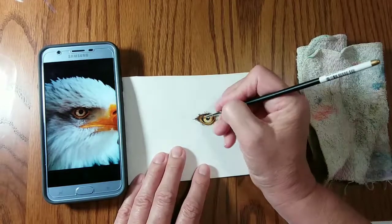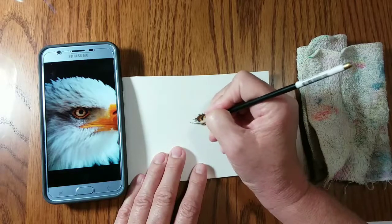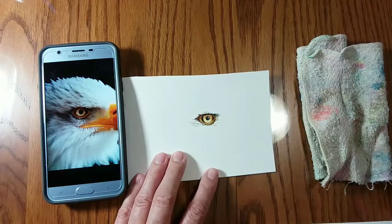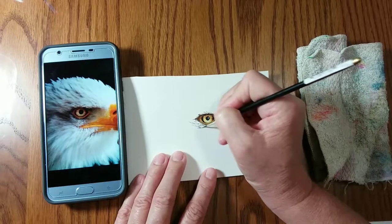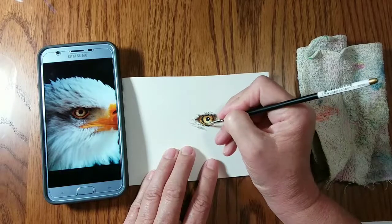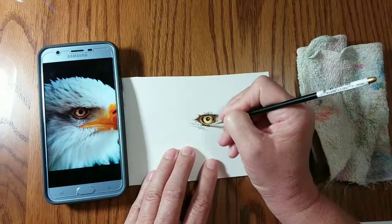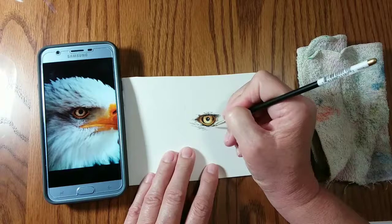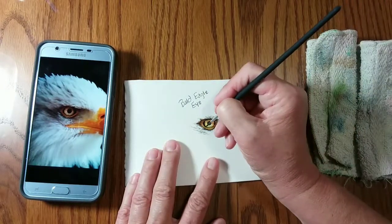Here I'm starting the feather detail in the front and back of the eye as well. Sometimes that gives me a better look at the iris to see what's going on there. I will work around an area to see how another area looks within — in this case an eagle's eye — and sometimes that gives you a better perspective. Darkening the bottom part of his eye helps to define it, makes it come out more, and gives it a lot of definition.